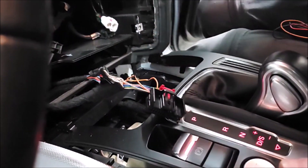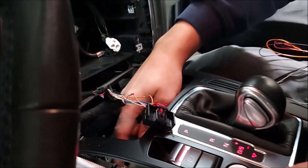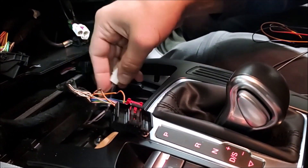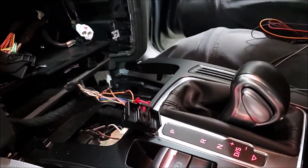We have the orange-green and orange-brown — those are data communication, CAN high and CAN low. We also need for our system accessory and ground, so we are going directly to the lighter to get the accessory and ground. We are going to run those wires and connect them.